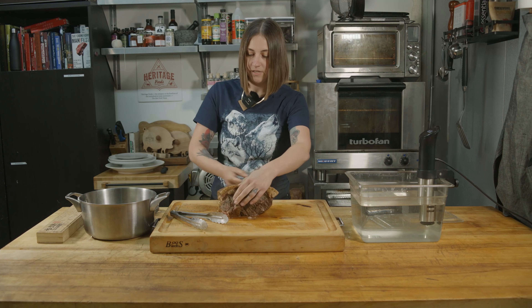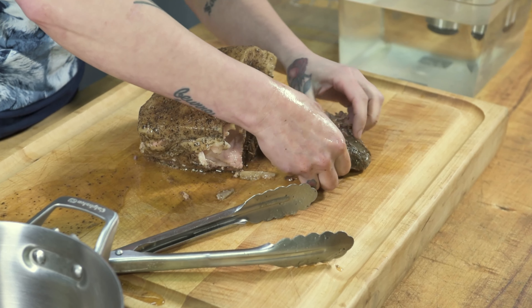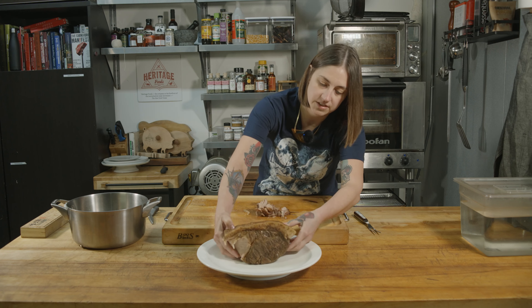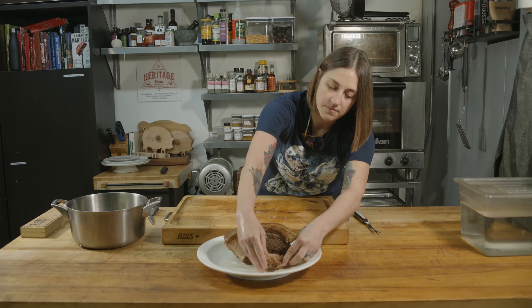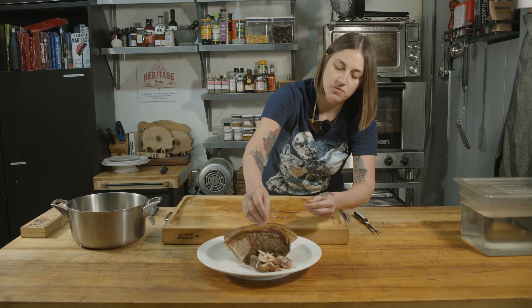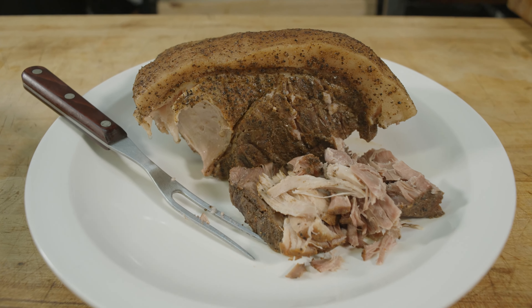You can already see it coming apart. We'll just break into this little piece — this is nice and tender after cooking. Because we did 165, we have a nice pull-apart texture, a pulled texture for pulled pork. If you wanted something more sliceable and not pulled pork, you would do 145 for the same 24 hours, but this is 165 for 24 hours.